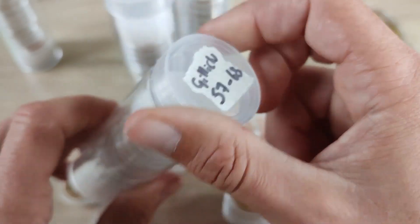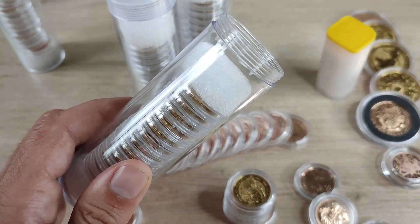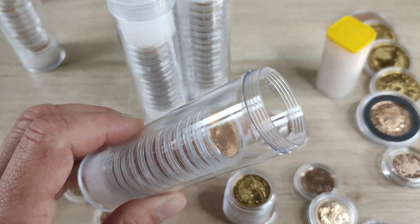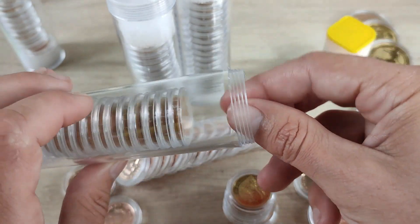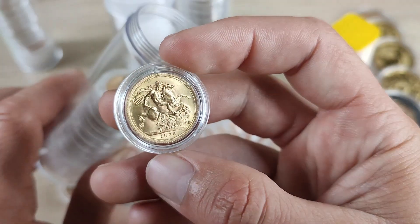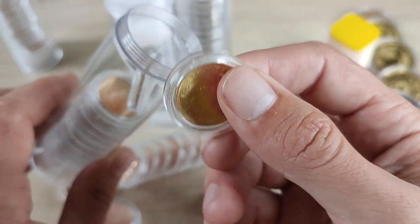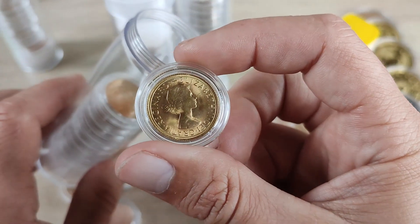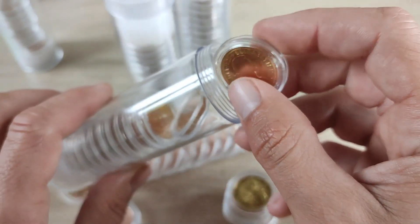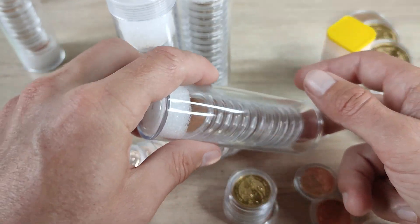These are Gillick sovereigns — Mary Gillick is the designer of this portrait, and these are all Elizabeth the Second. If it's a Gillick it will be between 1957 and 1968, because that is the years they were made, though there were a few years missing so there are only 10 available years. I'm almost there on a date run — I don't have a 1957 but I do have the other available dates. In there we have about 12 in total.